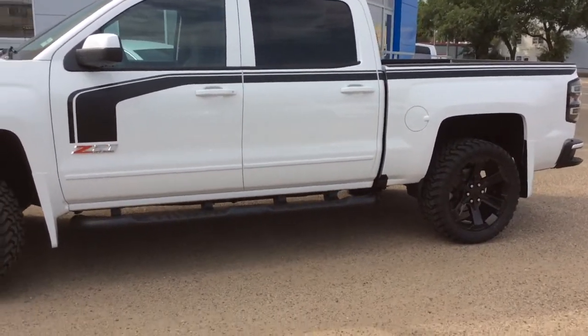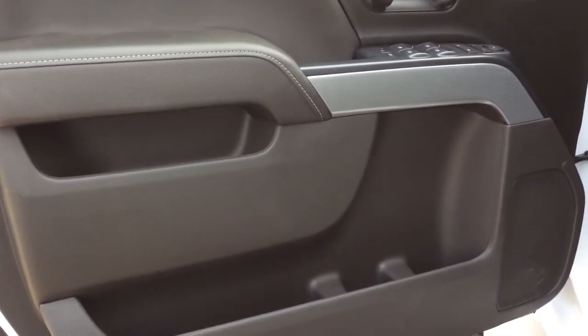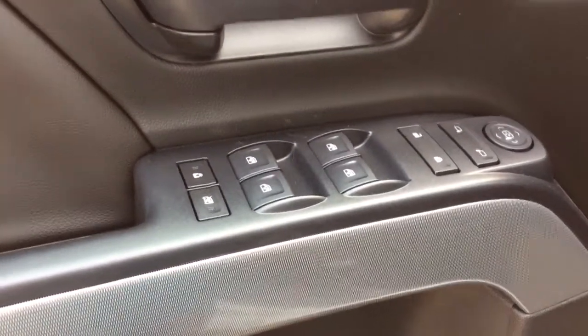It is summit white in color. Let's take a look inside. You have lots of storage options in your front doors. You've got your power mirrors and door locks as well as your power windows and your child safety window locks.